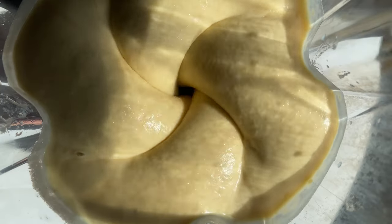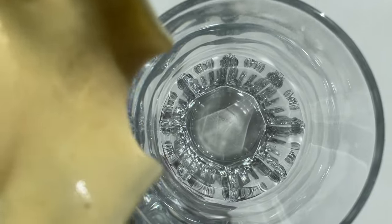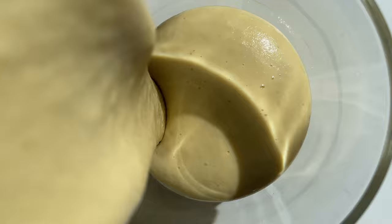Now, just blend it until it's super smooth! Enjoy the tastiest high protein smoothie ever! Thanks for watching!